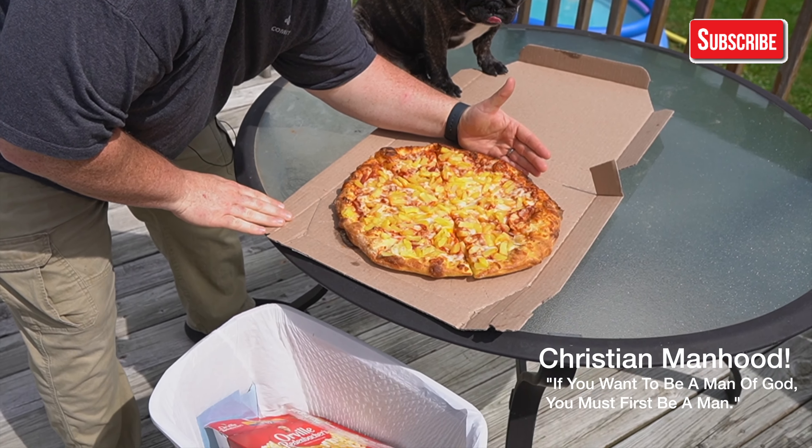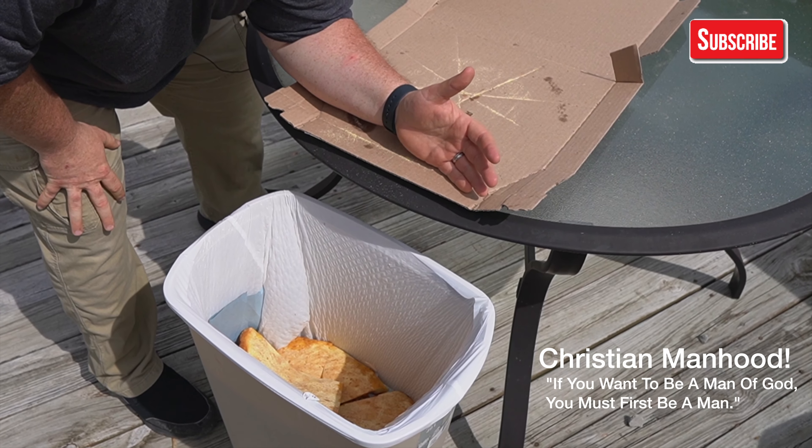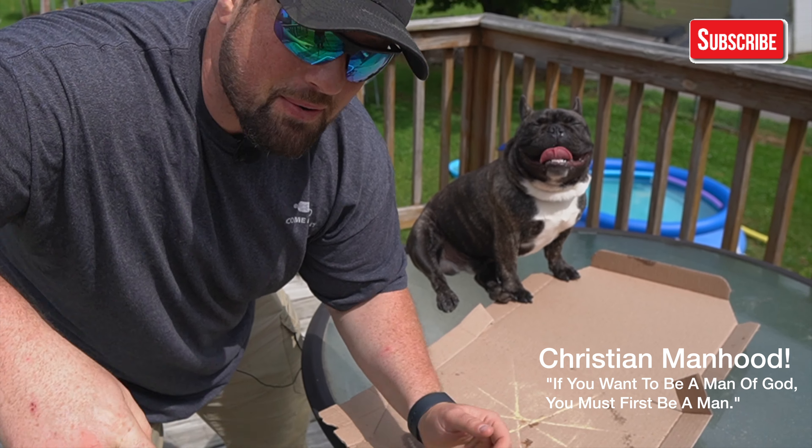And then you put your hand at the very back of the pizza and then you easily just scoot it off into the garbage, because that's where garbage goes.